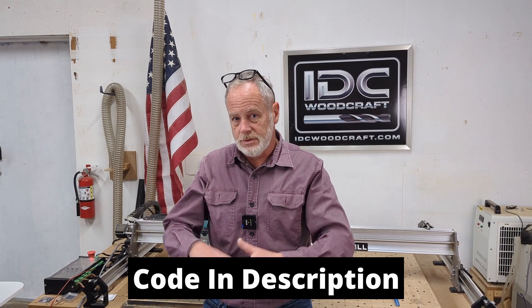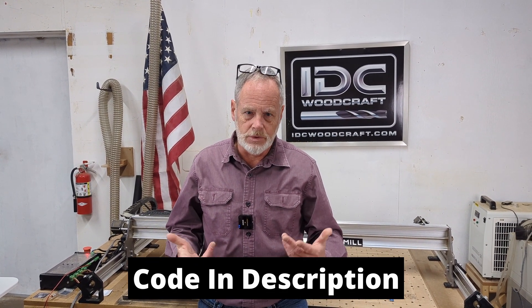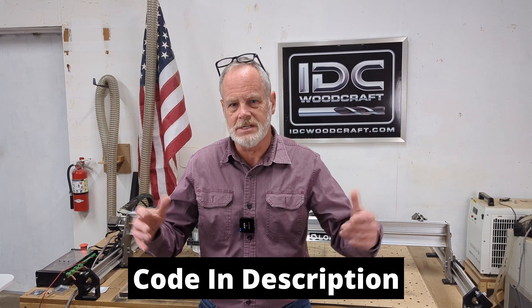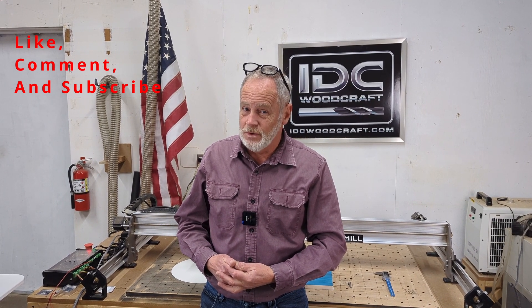I'm going to put in the description of this video the code that you would use and how to use it for different size boards — for example, how to adjust the X and Y values. It's very basic code. So if this was helpful, give me a thumbs up, subscribe to the channel, and we'll talk to you later. Keep staying creative.